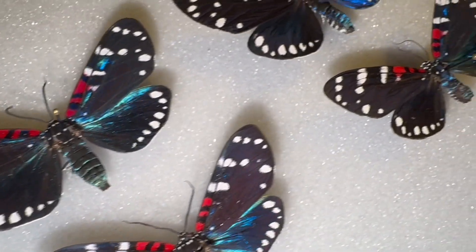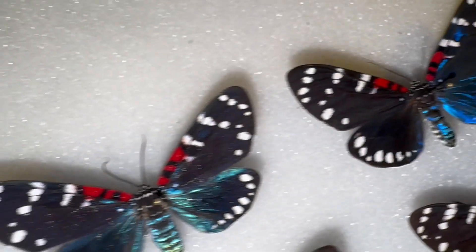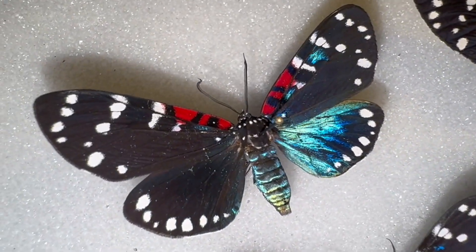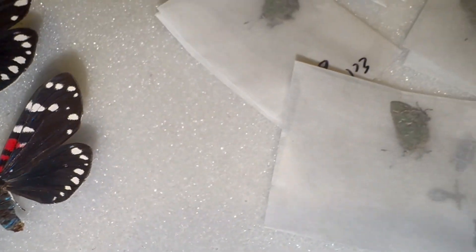Hey folks, David Fine here from Key's Moths. Today we're going to go over the best way to rehydrate dead, dried insect specimens. We're going to tackle this from two angles.